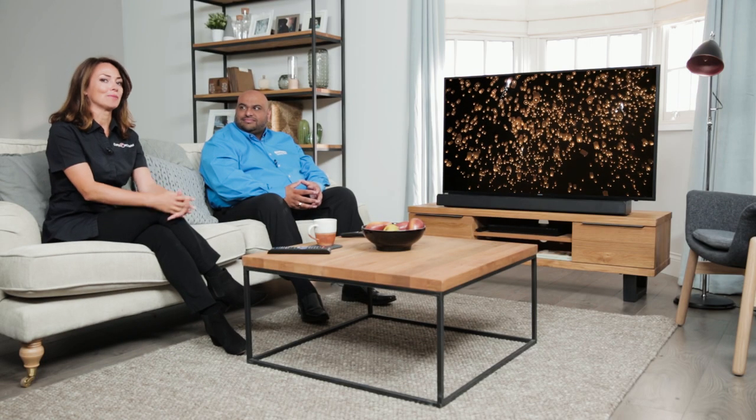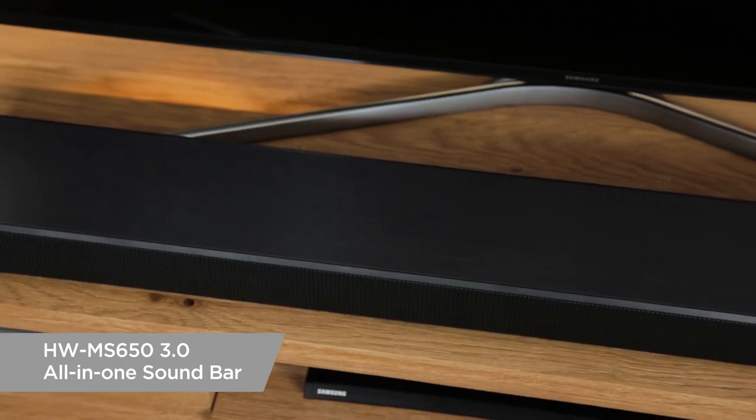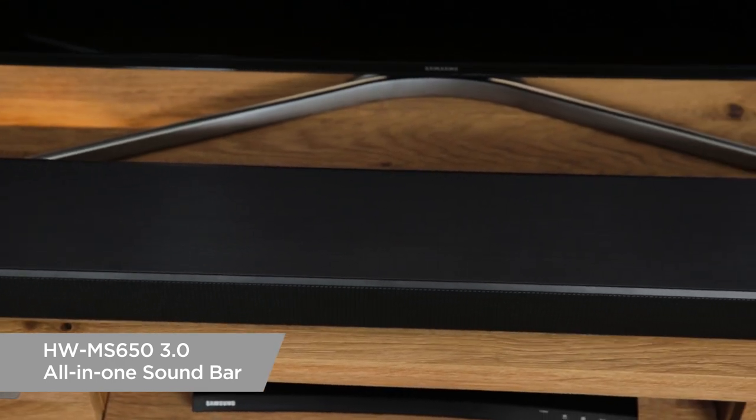Hi, I'm with Samsung expert Anil Maeseria and he's going to talk us through the Samsung HW MS650 three-channel all-in-one soundbar. So Anil, it looks great, but crucially what sound quality does it deliver?